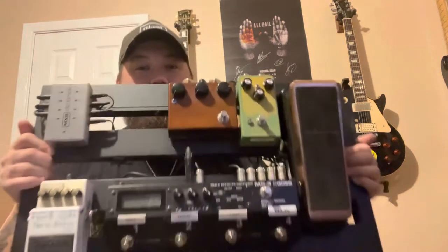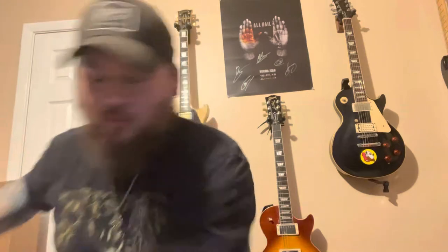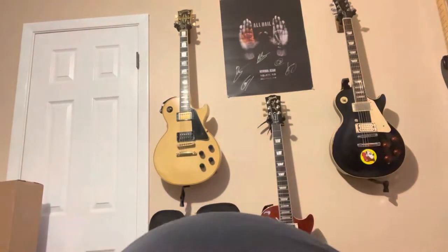All right, what is up YouTube. Today we are going to build some pedal boards. I got a couple of videos of me kind of going through, pulling the board apart and putting it back together, explaining some things. This is the main board and we also have another mini board. I'm going to go over why I have two different boards, what the point of having two different boards is, and all that stuff. Let's jump into some footage of putting the board together.